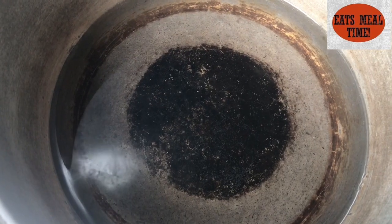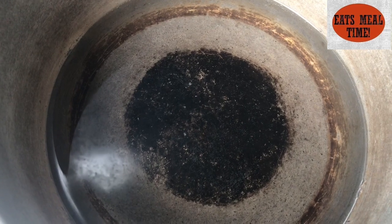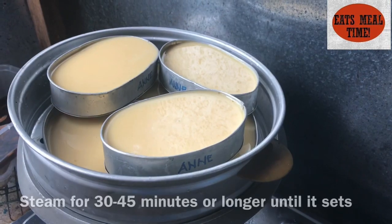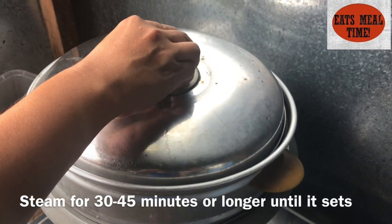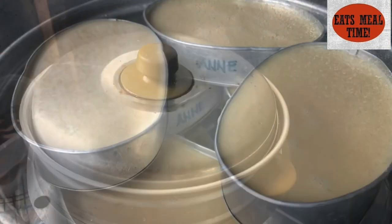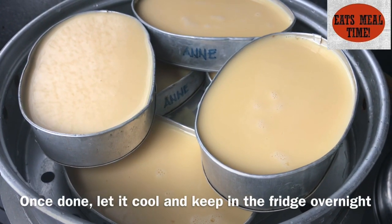This is the water level of our steamer. We'll be cooking this on steam over very low fire. For 30 minutes — the timer is set. Then we'll be placing this in the ref overnight.